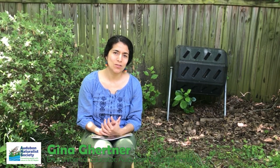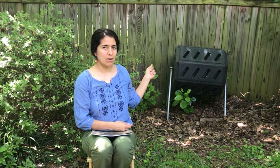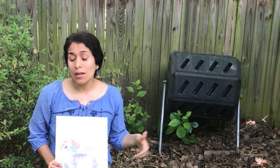Hi kids, this is Gina from the Audubon Naturalist Society bringing you another fun book. You might be thinking, why am I sitting outside with this weird container next to me? That is my compost bin.